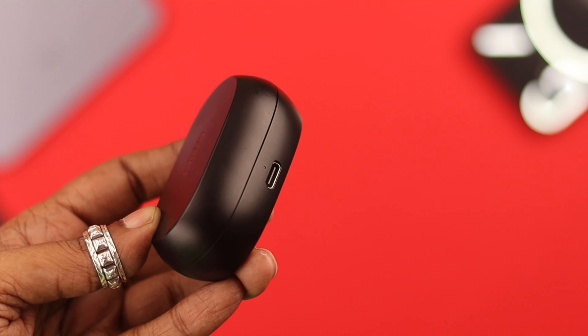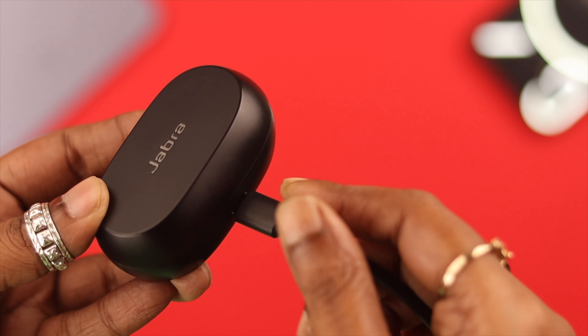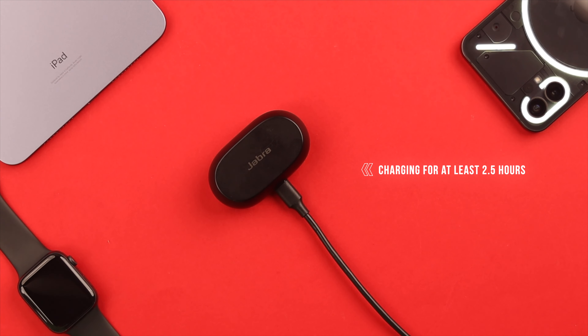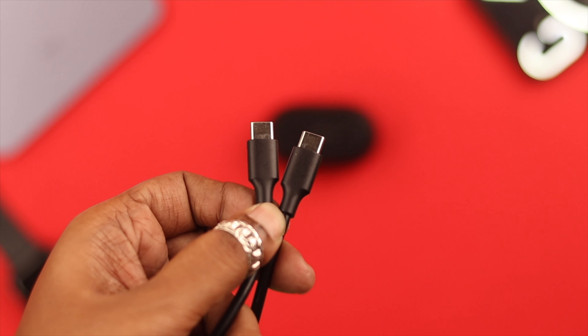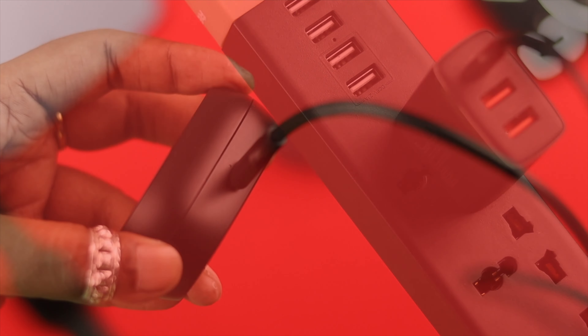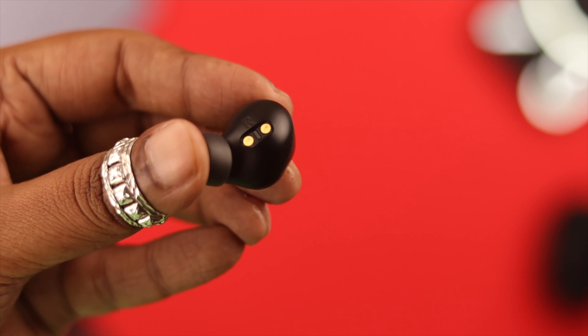First, make sure your active charging case is getting a proper charge. Go ahead and plug it in and charge it uninterrupted for at least two and a half hours. Also make sure the cable, the adapter, and even the power source are all functional. Now, if the case is charging but the buds are not, it's time to take the next step.